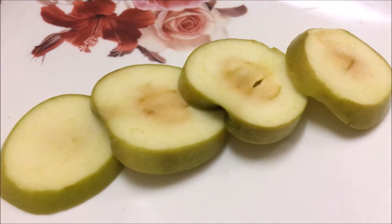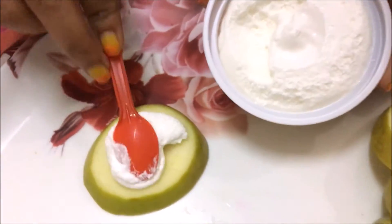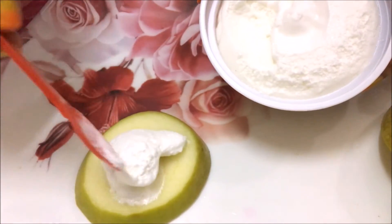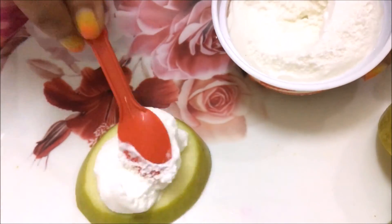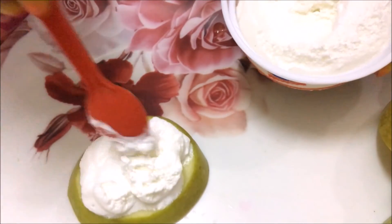We'll use vanilla ice cream for the topping. Make sure you spread the vanilla ice cream evenly on the base.